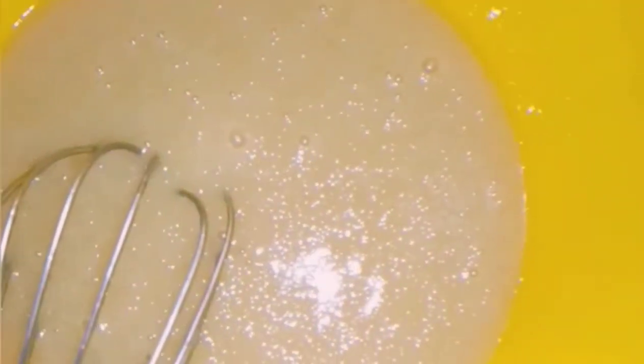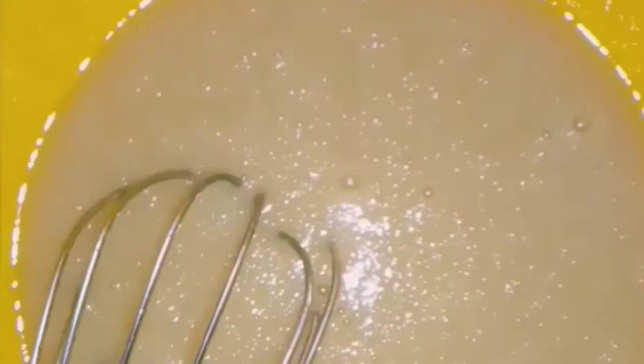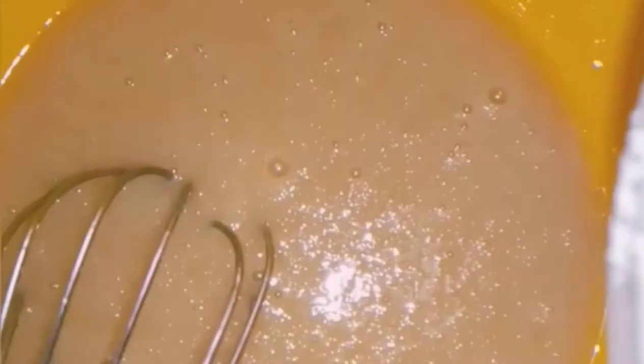Then we are adding flour — that is one and a half cups of flour, one teaspoon of baking powder, half a teaspoon of baking soda, and two tablespoons of corn flour. You put it in a little by little as you fold it in. Remember not to over-mix because we need our cake to be soft and airy.